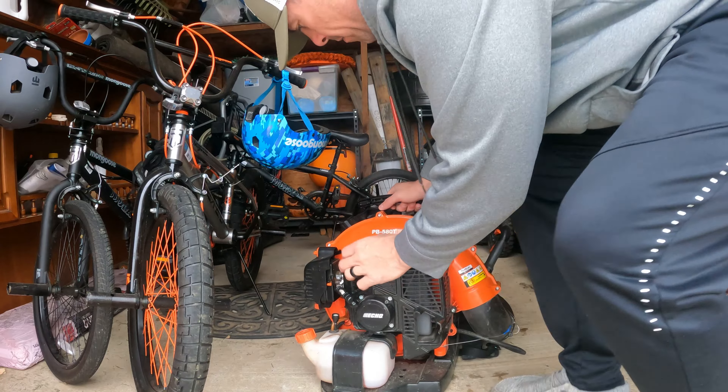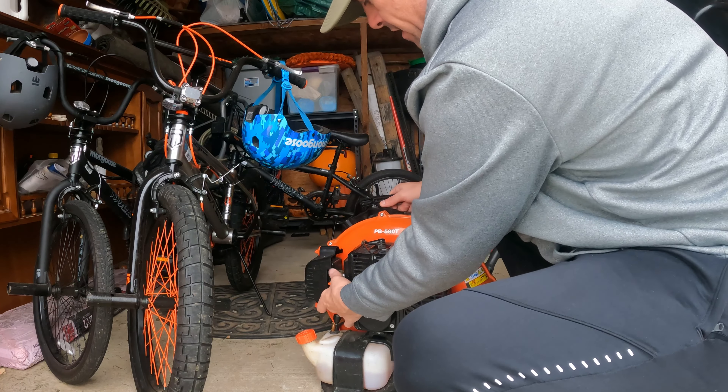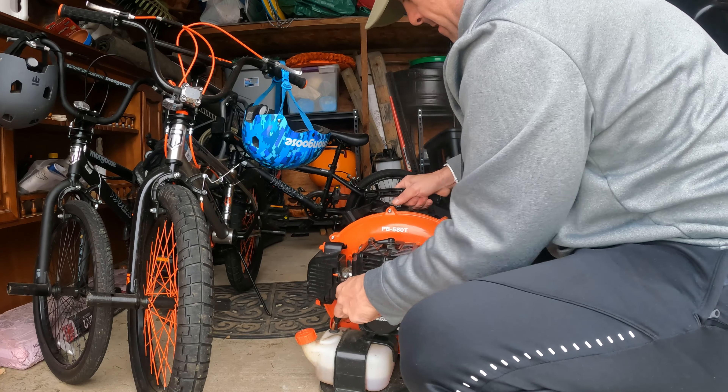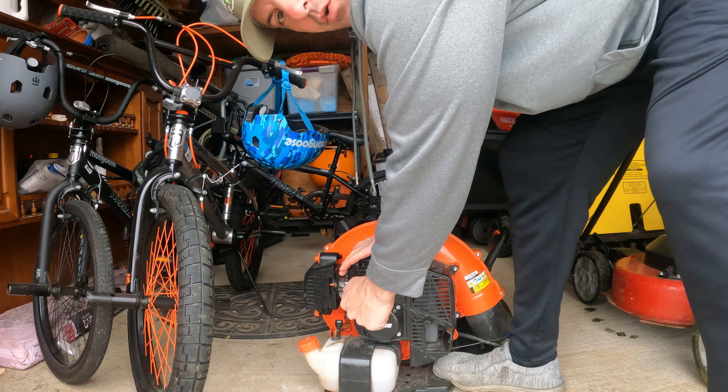Now my blower here, my 580T — this thing fires up all the time. We'll see if it fires up now sitting in the cold.